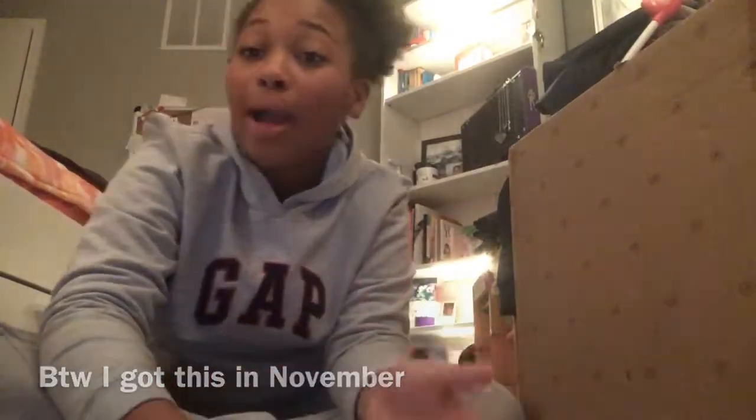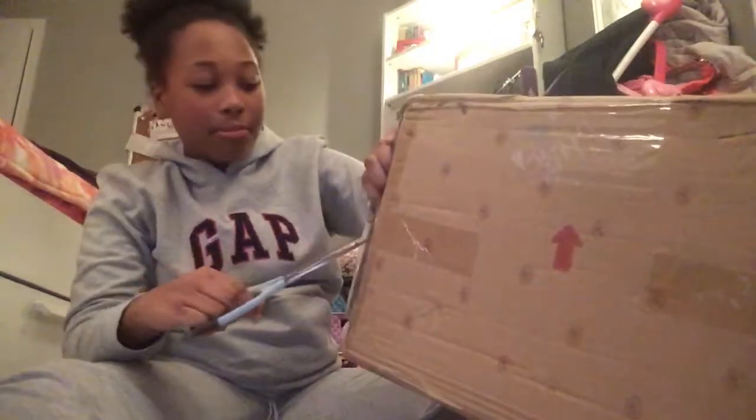But yeah, let's get into the video. Make sure you like, comment, and subscribe. I also got some scissors here, and this baby doll is from Ashton Drake.